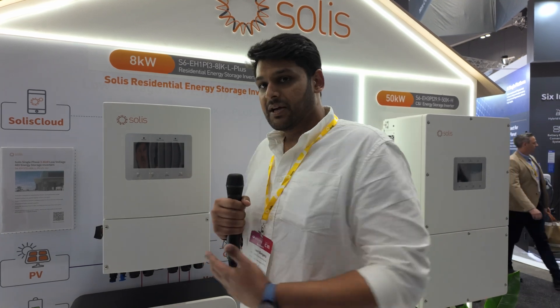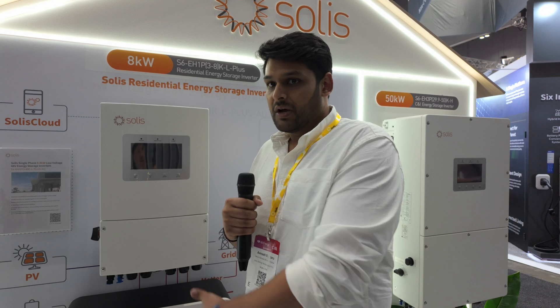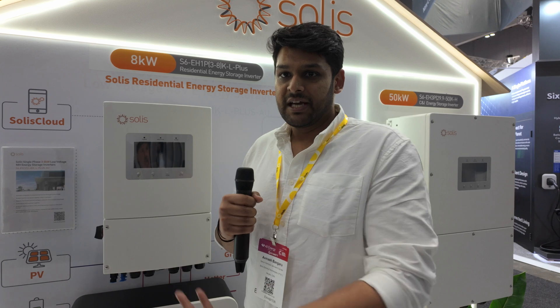The Plus also comes in 8 kilowatt capacity, which the standard hybrid doesn't — the standard hybrid maxes out at 6 kilowatts currently. But the Plus goes up to 8 kilowatts with 200% DC oversizing, so you can put 16 kilowatts of panels on an 8 kilowatt system, and you can connect up to six units in parallel, making it a 48 kilowatt system.